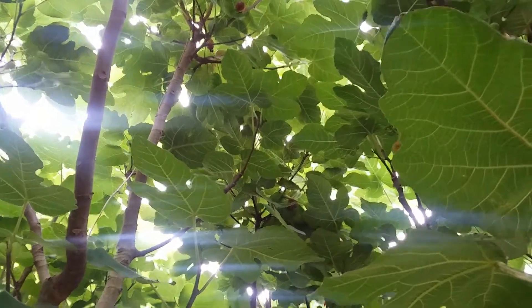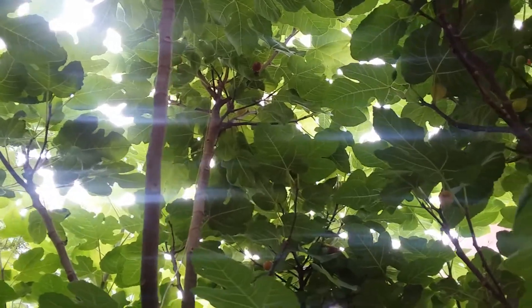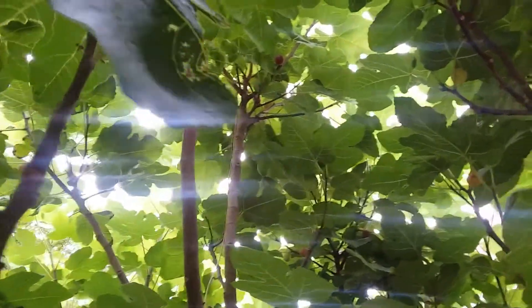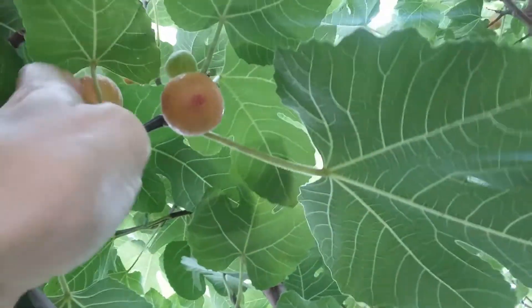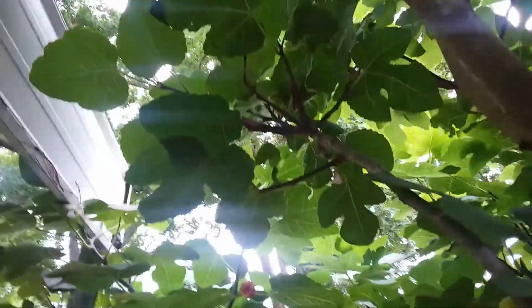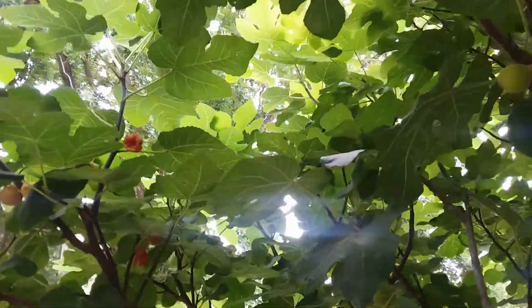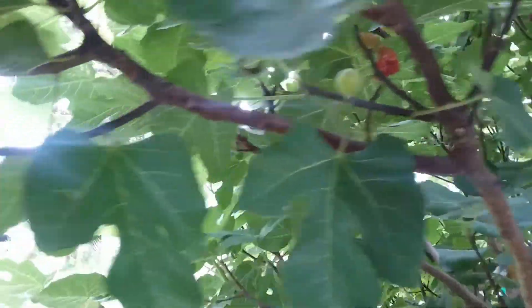There's another wasp up there. You have to be careful not to grab a fig too early. Some of these branches I can pull down.